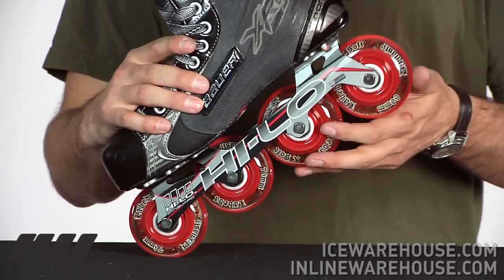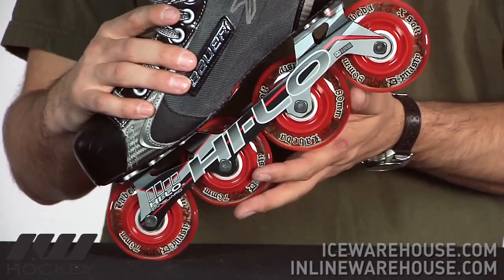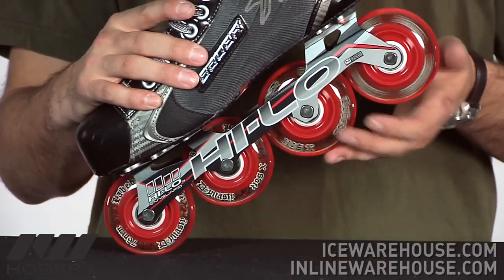Going on to the bearings, this is going to be the most affordable skate in the Bauer line that's using the Mission Swiss LE bearings. The Swiss rating is actually one above the ABEC 9 scale, so this is going to have a very smooth roll to it.